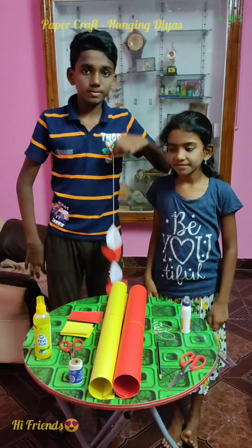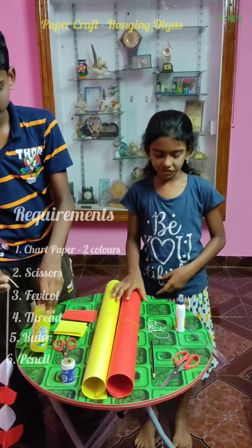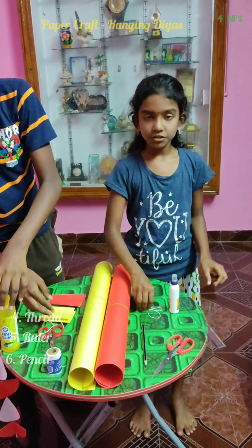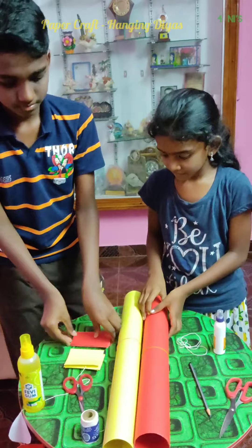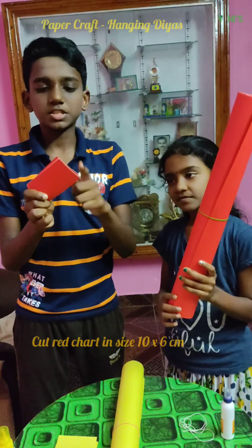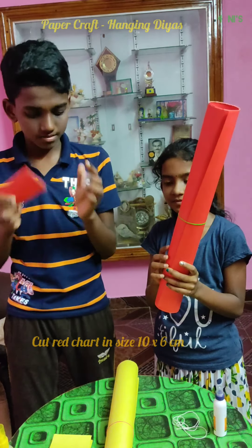Hi guys, today we are going to make hanging dias. Requirements: chart, ruler, gum, thread, scissors, pencil. Six papers measuring 6 by 10 cm each from the chart paper for the dias.